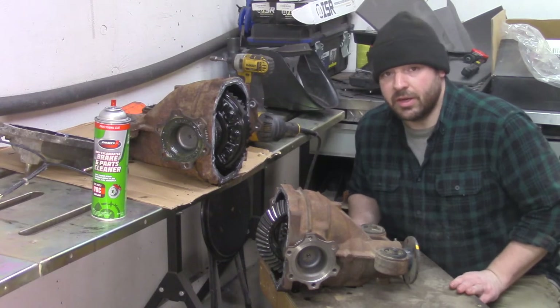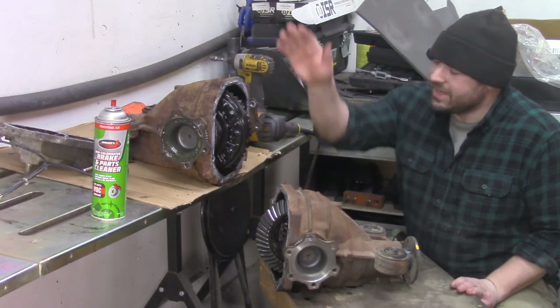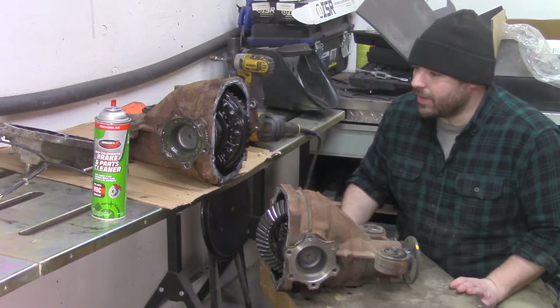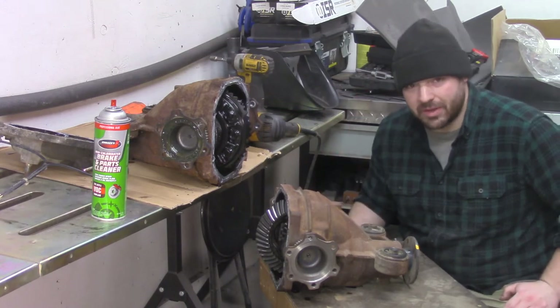I was lucky enough to get this 350Z diff. This is actually an open 350Z diff instead of that clapped out locker that I genuinely thought was an open because it was so destroyed. But this is a genuine open and I'll be able to weld it.